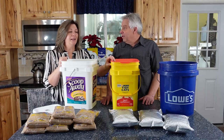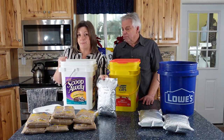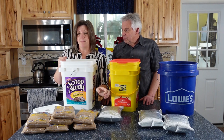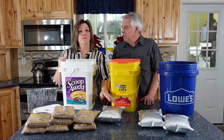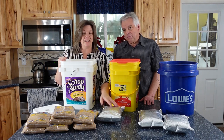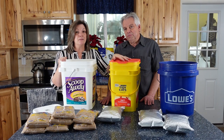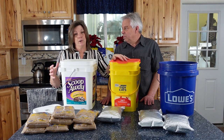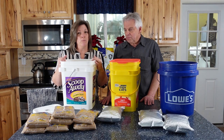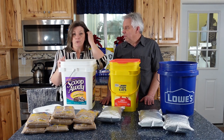You might ask: why use the bucket at all if the mylar bag alone is doing a good job? There are some really good reasons. Most food storage packaging, including mylar, is very susceptible to rodents and they can make quick work of your food storage. The bucket makes it easier to organize and transport, it protects from light and moisture, and overall extends the shelf life of your food storage.